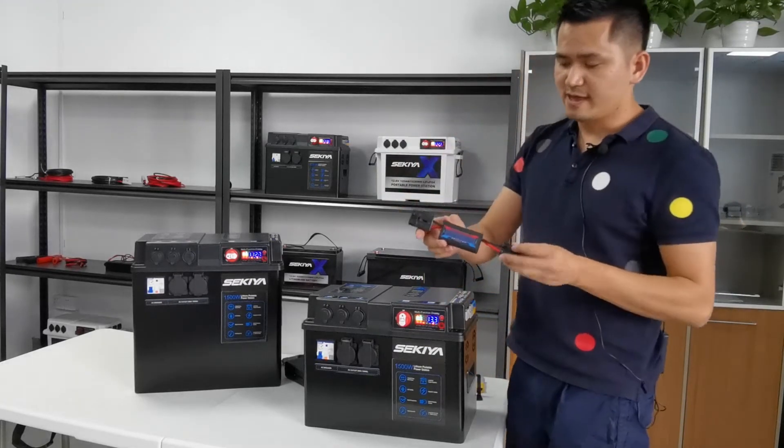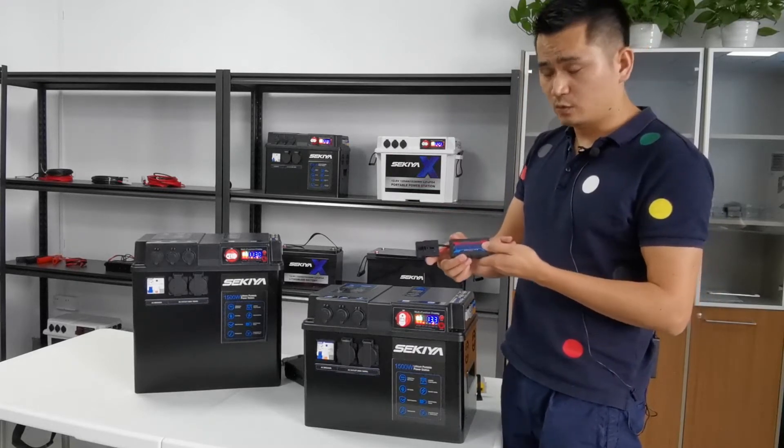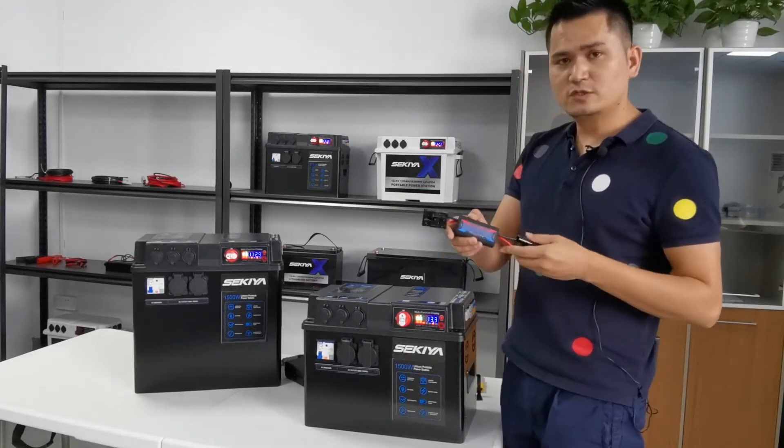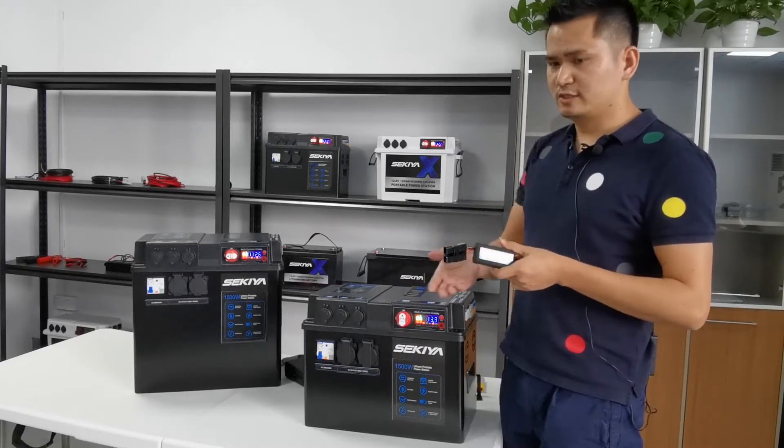There is also a watt meter as an accessory, showing the charging and the discharging power. It's very useful to let you know the situation when you are charging or discharging.